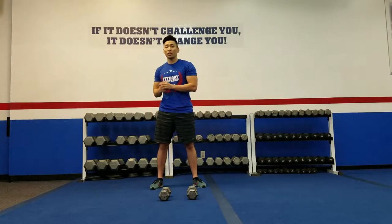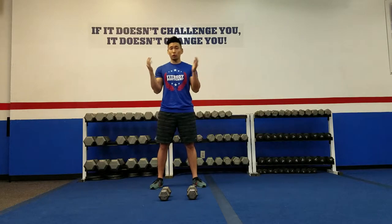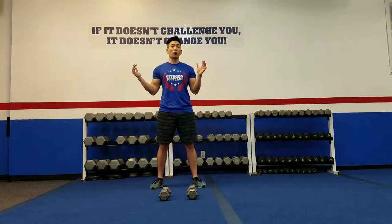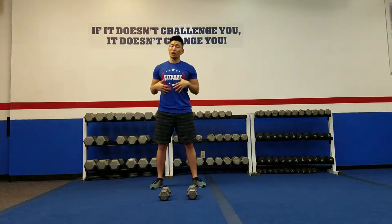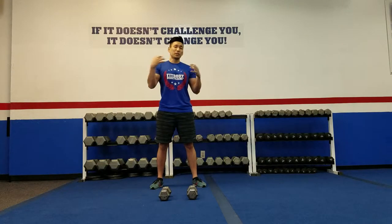Hey, how's it going guys? My name is Coach Young here at Fit Body Bootcamp located in Fountain Valley. Today I'm going to show you guys some exercises that you can all do at home with just a set of dumbbells. It's going to be a full body workout, but with an emphasis on the shoulders.